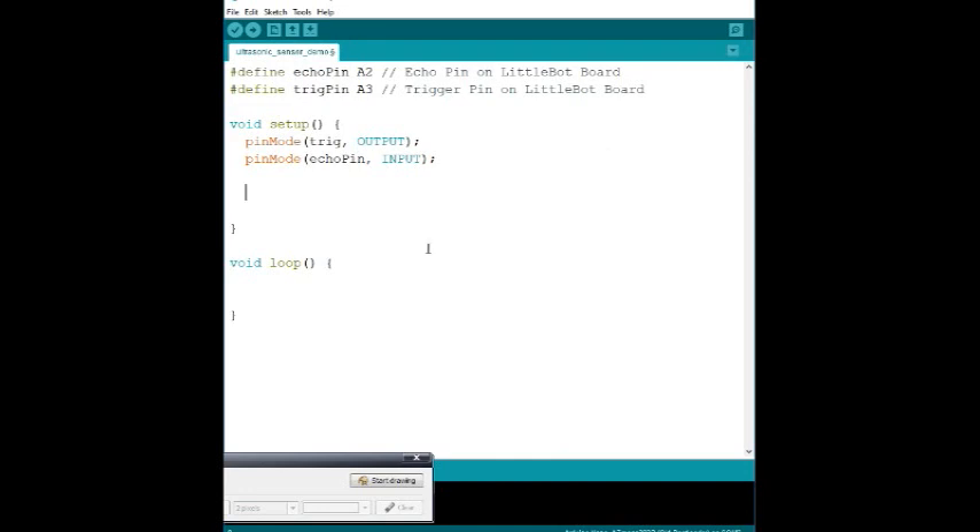In addition to the pin modes, we also want to be able to read the serial output — we want to read what the Arduino is seeing via USB. So we add `Serial.begin()`, which means the USB connection is active for the Arduino Nano so it can start sending values over USB.